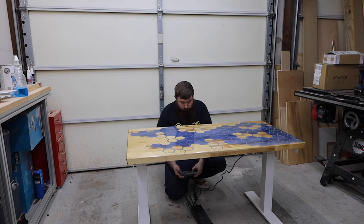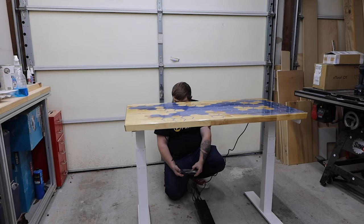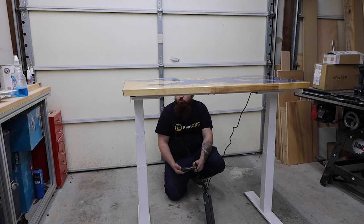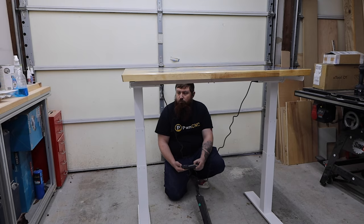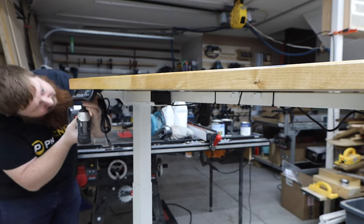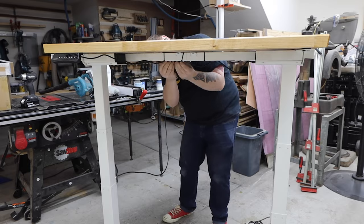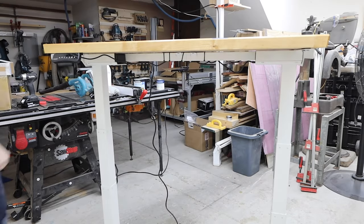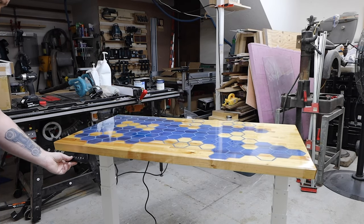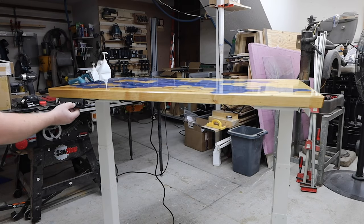I temporarily installed the controls so I could raise the desk. It's crazy how high this thing goes — I have to admit I was a little nervous running it up that high the first time. These Flexi Spot legs move pretty quick and are really smooth. I attached the control panel and connected all of the wires. This one even has a memory so you can save multiple positions.